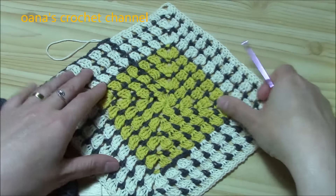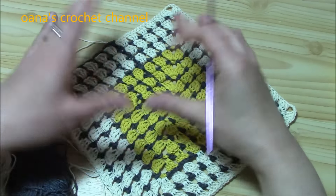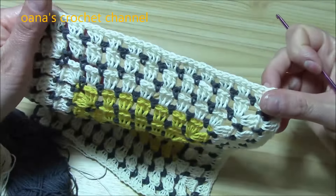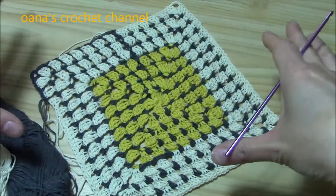Hi crocheters of the world! In this tutorial I want to show you how to crochet this granny square that is not actually a granny square — it's a little bit different, but just a little bit, and it looks so beautiful.